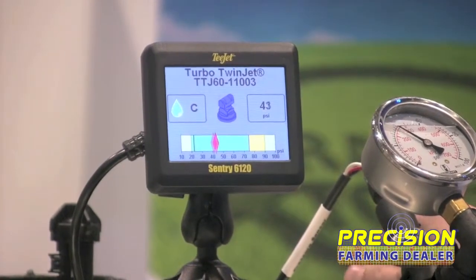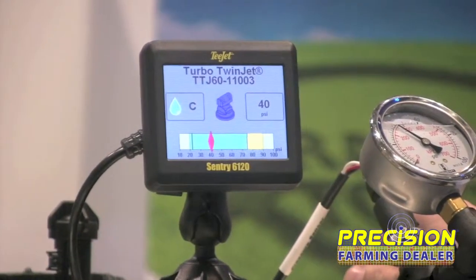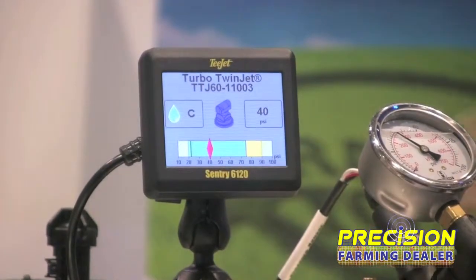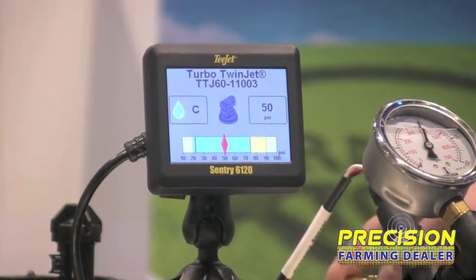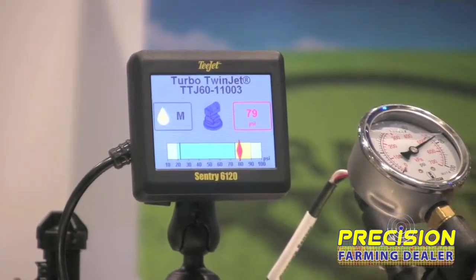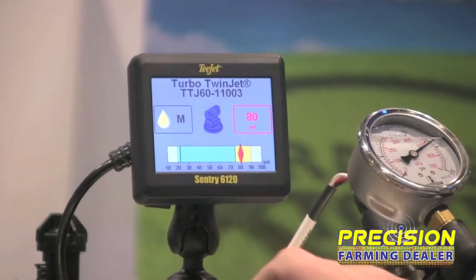Right now we're running a Turbo Twin Jet 03 capacity at 40 PSI, and we're showing that a coarse droplet is being sprayed. As the pressure varies, you might cross up into a new category — in this case, you've transferred into a medium-sized droplet.